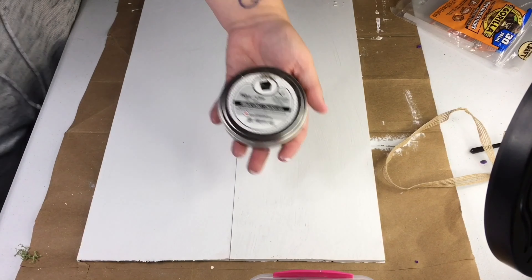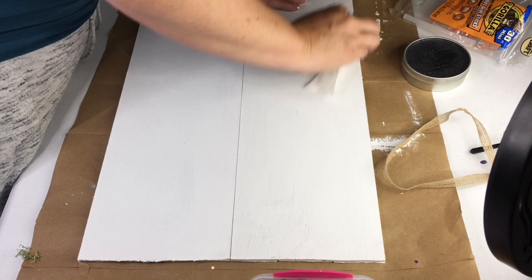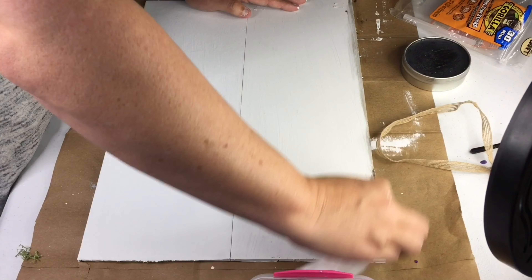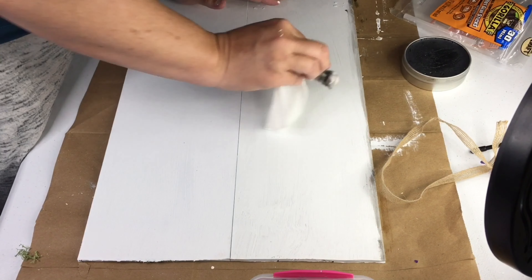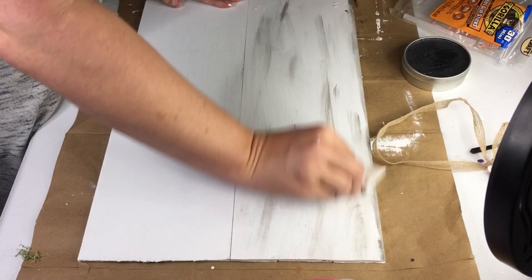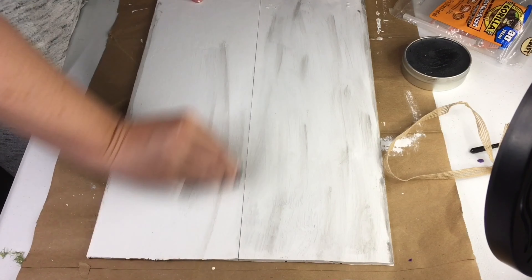Next I wanted to give my packages a distressed look, so I grabbed my black wax and a baby wipe to apply it. The baby wipe applies the wax a little bit thinner and allows you to blend it more. I just dabbed the wipe in the wax and then brushed it lightly onto the boards in a back and forth motion in the same direction so that it almost looks like it was sanded and the wood is showing through.